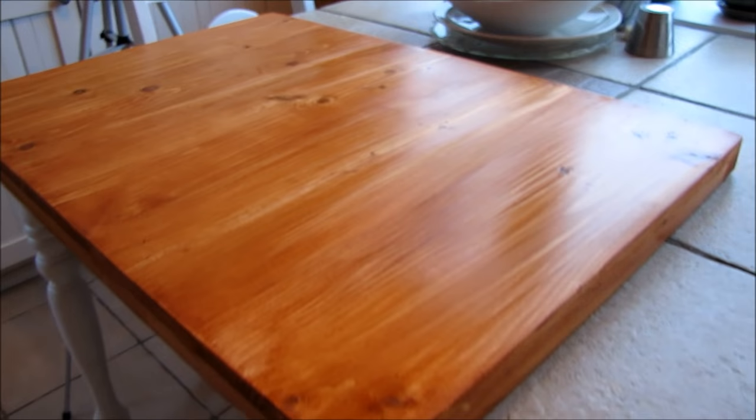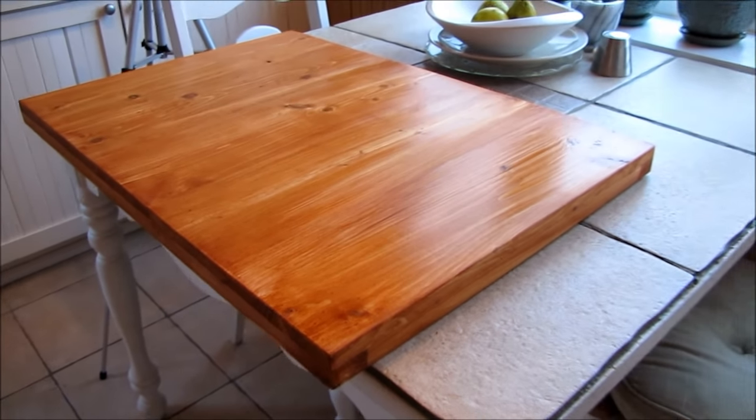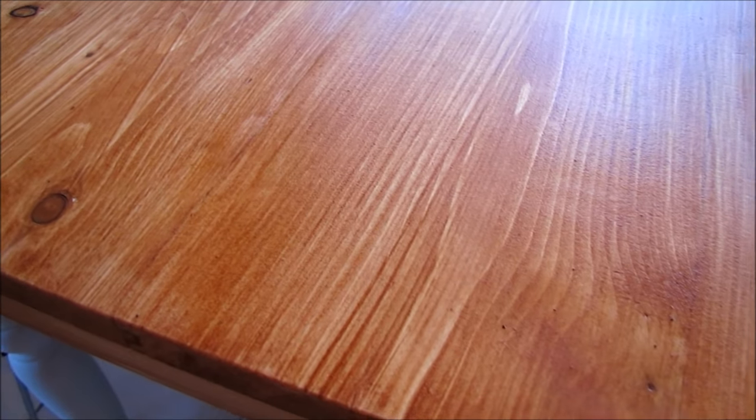We have this absolutely gorgeous rich color with just one coat. I'm gonna let it dry completely, then put on maybe a second or third coat — I think I'm just gonna do two. It's very beautiful. I have used this on cabinets and stairs and pretty much any kind of wood. If you want to stain wood and you want to do it all organic, no VOCs, truly natural, this is an excellent mix.